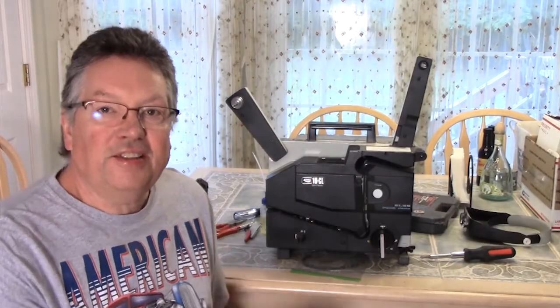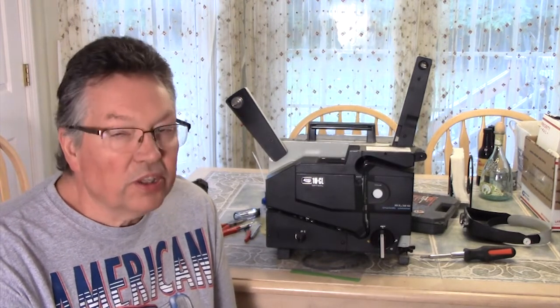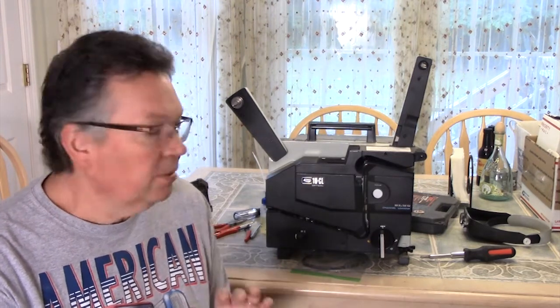We're back with a 16CL projector. You've seen me do these before and we're going to do another one, but this one's going to be a little different. We're going to clean it up in a way we've never cleaned it before - we're going to clean and lubricate it.